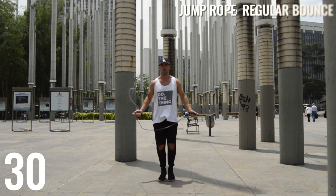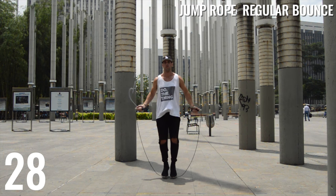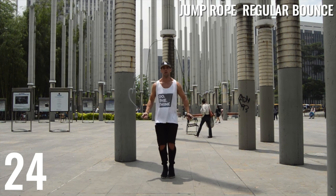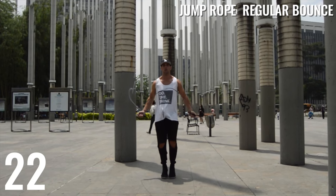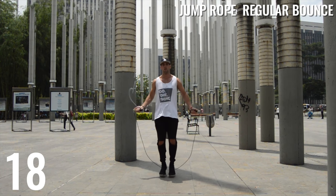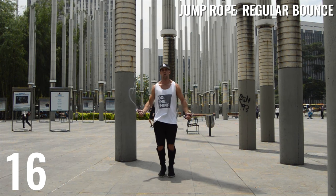10-second rest and then we're right back on it. For those who are a little bit overachievers, don't just do this twice — feel free to do it four times if you're feeling up for it. If you feel like you need a little bit more practice, keep practicing. Be sure to stay tuned for tomorrow's video and we'll get right back after it.